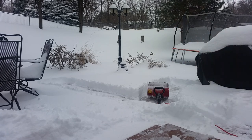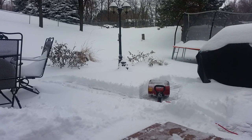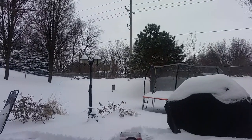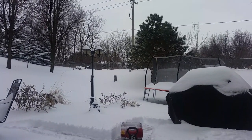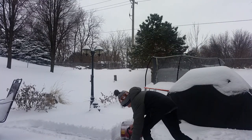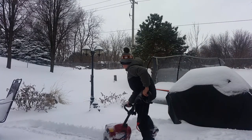Speaking of cameras, right now I'm using my phone to record this. I actually got a new camera for Christmas — it's kind of like a GoPro. So my video quality should improve. I'm gonna continue shoveling now.